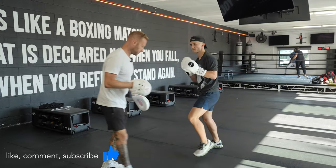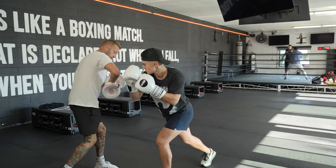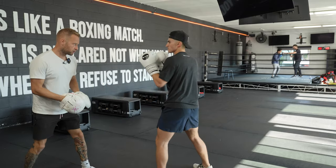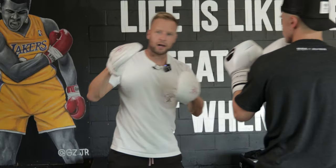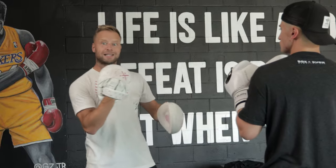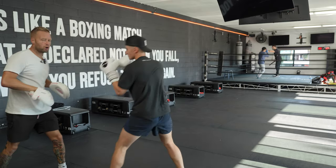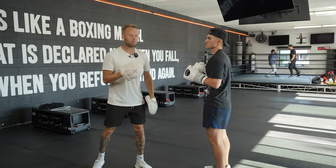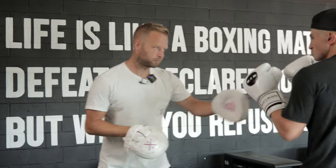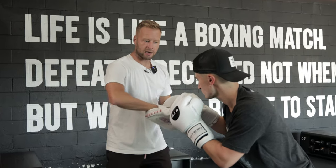Then from there the right hand doesn't actually come — it's just a faint, perfectly setting up the lead hook to the body, right under the elbow. Starting with the jab, I'm holding the target for him to faint the cross, then whipping the mitts into position for that lead hook to the body. The beauty of the faint is not only getting your opponent to react and get out of the way of the cross that isn't coming, but it also perfectly puts the body in position for the body shot — he can really be exaggerated with that shoulder, dip down, get into that front leg, and he's perfectly loaded for a really powerful lead hook to the body.